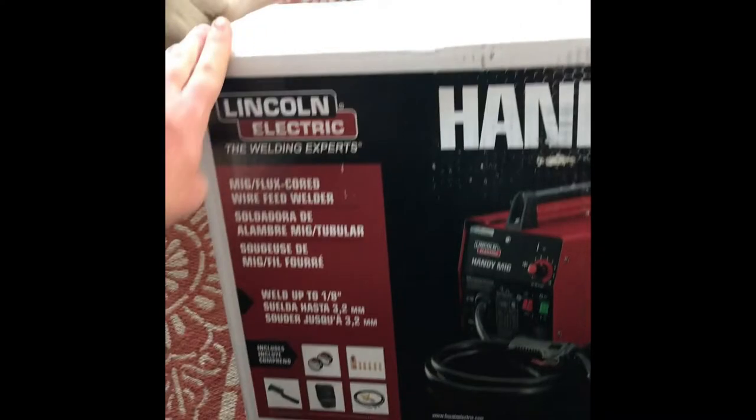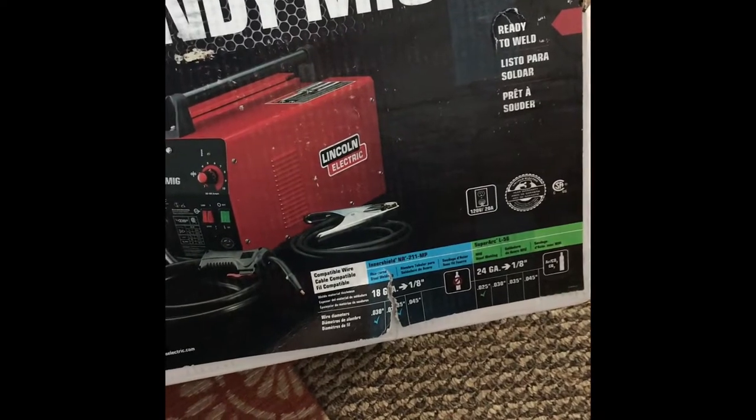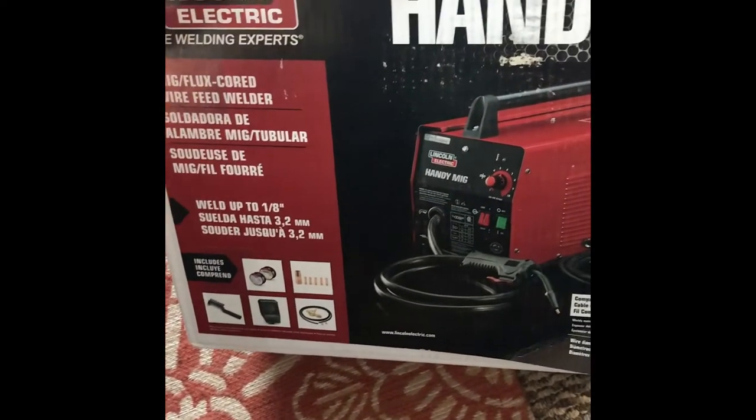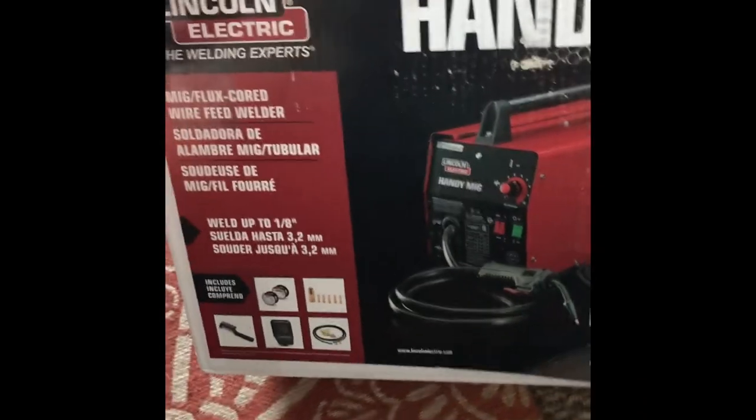Good news guys — got the fancy welding kit from Amazon today, went with Lincoln. I'll be practicing different welds here pretty soon. This one does MIG and flux core. Looking forward to practicing.